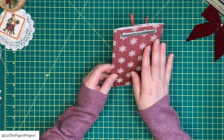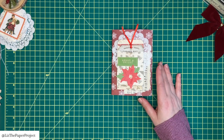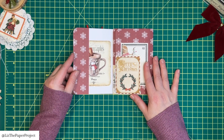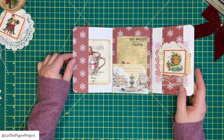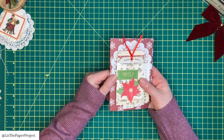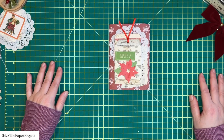I like the size of it — you can tuck it in an envelope and send it off to a friend or share it with family. You can add photos, ephemera; there's just so much you could do with it. I used single-sided paper so you could see better where I'm doing all the scoring and cutting, but double-sided paper would look so different.